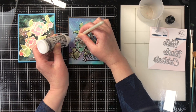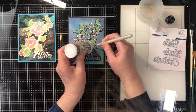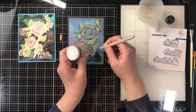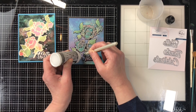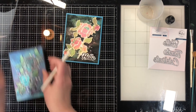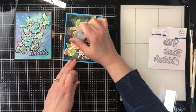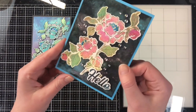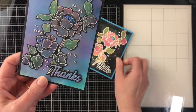I took some Pinkfresh Studio iridescent jewels and put them around the outside. I typically like to place them first before gluing them down so I have a nice layout — it's easier to do it that way and then glue them all down at once. It does take a little bit of coordination to learn how to glue with one hand and use the jewel pick with the other. The last thing I'm doing is taking a little bit of stickles and putting it in the center of the flowers for a touch of sparkle — and there are my completed cards.